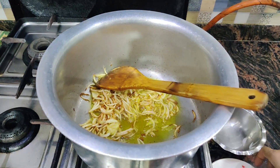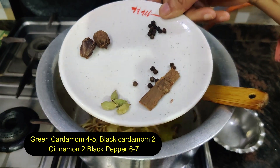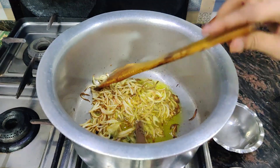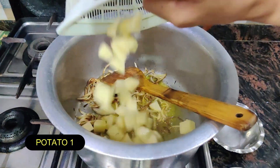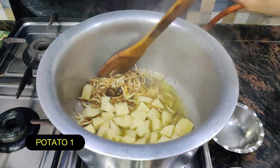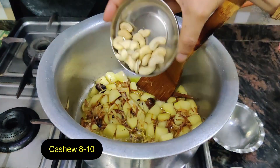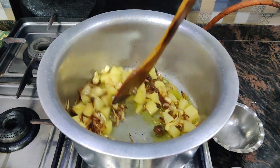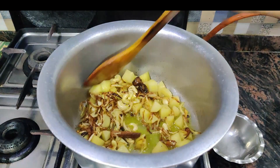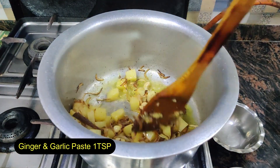The onion has browned a little. We will add some masala. We will add 2 big potatoes (aloo) and 4 small potatoes. We will mix it. We will add 1 more aloo and mix it well.